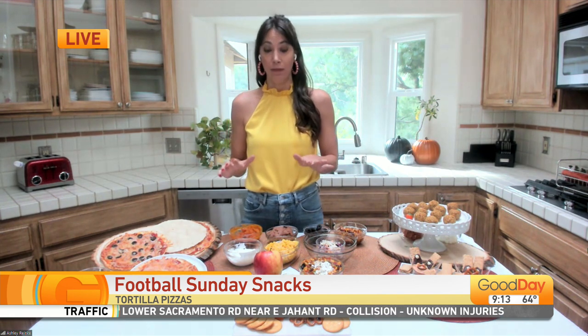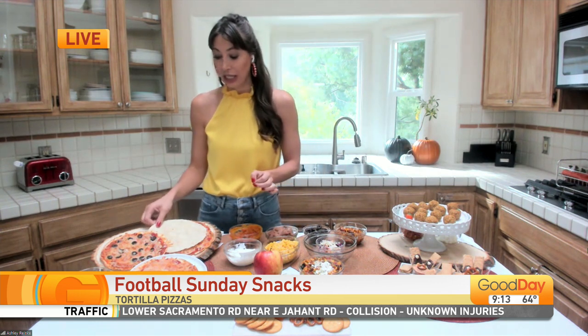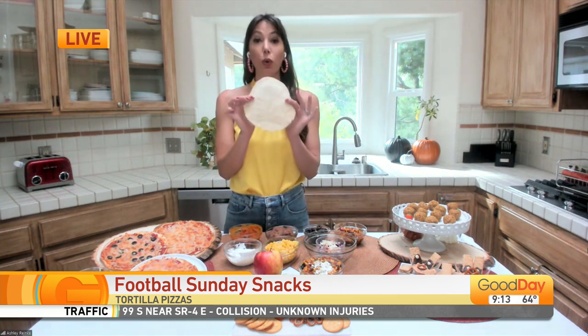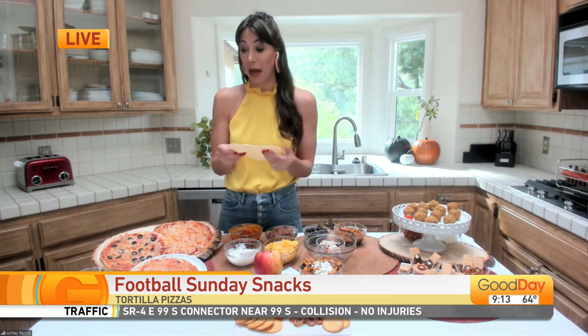All of these are good for your heart because we're going to be focusing on snacks that are high in fiber. So first up, we have a really easy three-ingredient tortilla pizza. And I know when you hear tortilla, you might wonder if it's really going to be as satisfying, but you've got to trust me on this one because it's so easy.